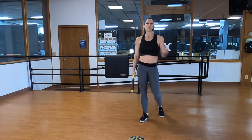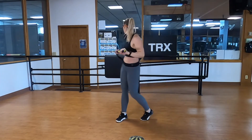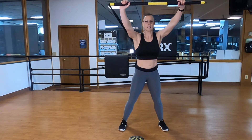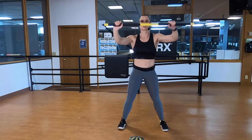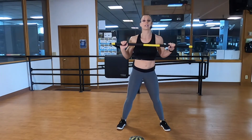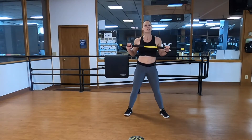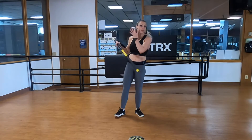Grab some water. For this next round we've got some pressing to do. We'll start with your rip squat press: palms down, mid zones, standing facing away from your anchor. End range of motion with the bar just above eyebrow height — if you feel it in your shoulders go a little lower. Squat down, pull that bar to your collarbone, press up and stick. The second progression is a jump press: jump forward, squat press, then shuffle it back.